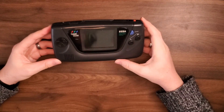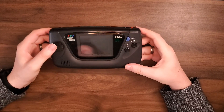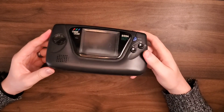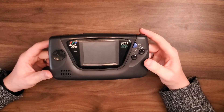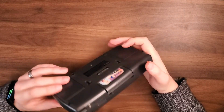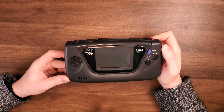Today's project: show and tell — a Game Gear. Now from the outside, obviously this just looks like your standard Game Gear: buttons, cartridge slot, Sonic, batteries, etc. But this is actually probably one of my favorite projects that I've put together over the years. It looks completely stock from the outside, but when you switch it on, you're obviously not greeted with the standard startup.